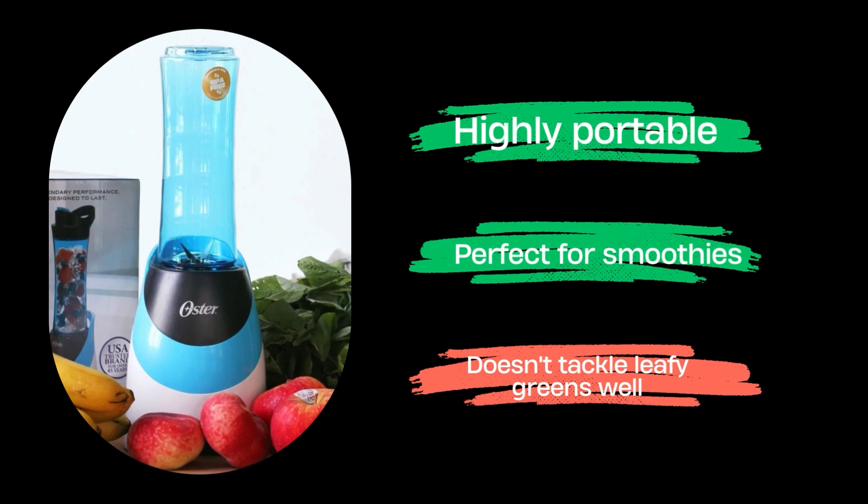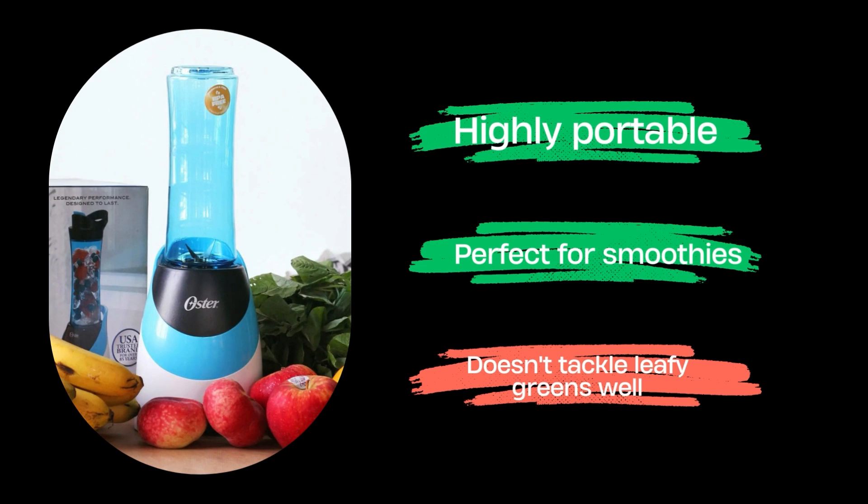Pros: highly portable, perfect for smoothies. Cons: doesn't tackle leafy greens well.